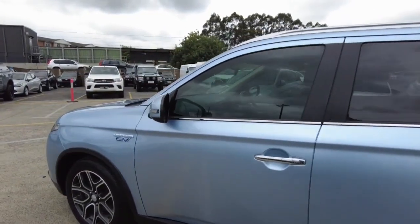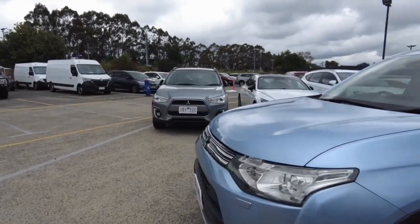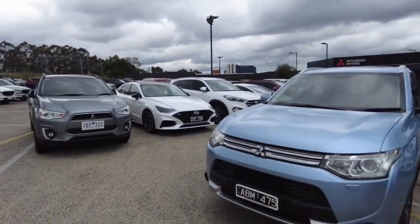This car is a hybrid — a plug-in hybrid to be exact — so you just plug it in and it starts charging. Very easy, very simple.